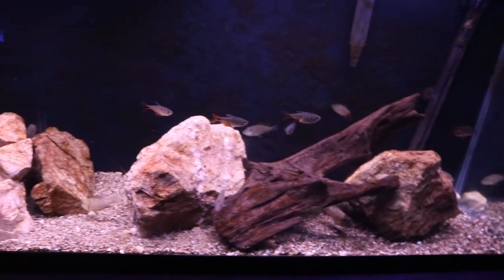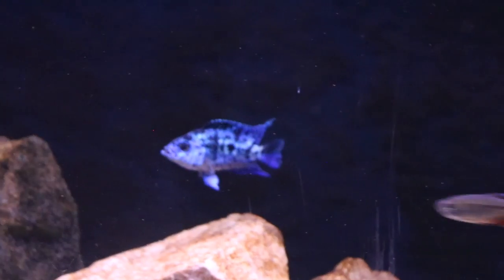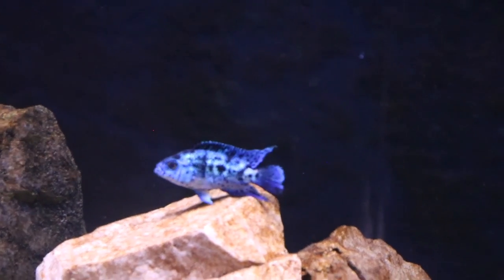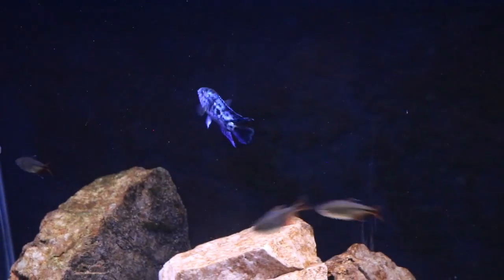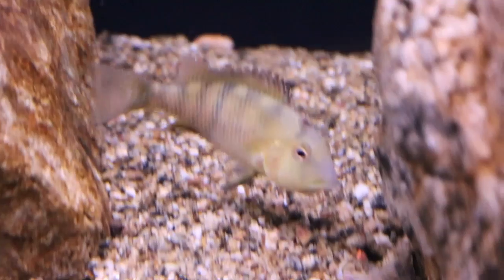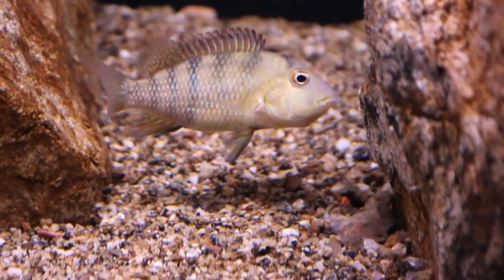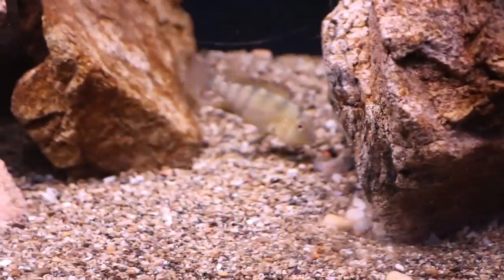Down here I have my geophagus stendachneri colony, and this tank has just been having so much success. I also have an electric blue Jack Dempsey I brought down from the tank above because he wasn't doing too good — he's having some breathing issues from getting beat up, so I may have to move him to the hospital tank for treatment. These electric blues grow so slowly and that's the major reason he's in his current condition. Right before I started this fish room update I got some nice footage of my favorite female — she has a golden coloration — spitting out fry and fighting other males, so I'll share that video maybe Tuesday.